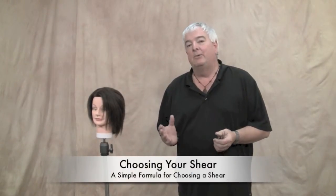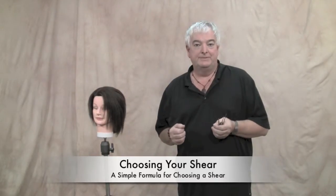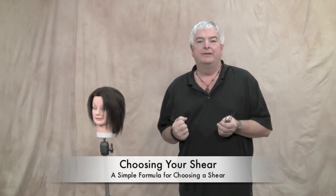Hi, I'm Mark Wright, and today I wanted to talk to you a little bit about how to go about choosing a hairdressing scissor with an intelligent approach. Really when you think about it, there's thousands of different scissor designs out there, but when you break it down, there's really only three major handle design groups.